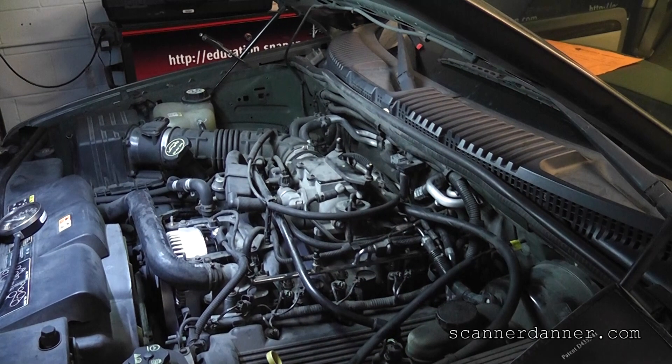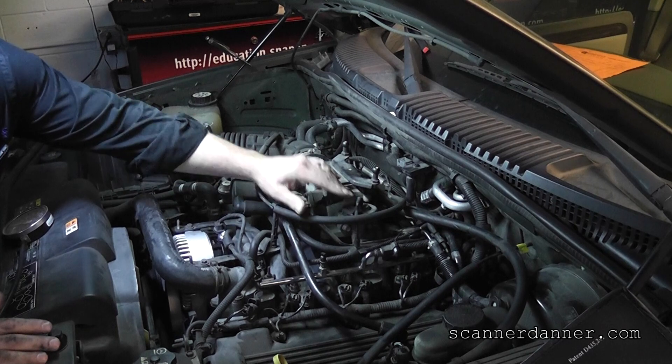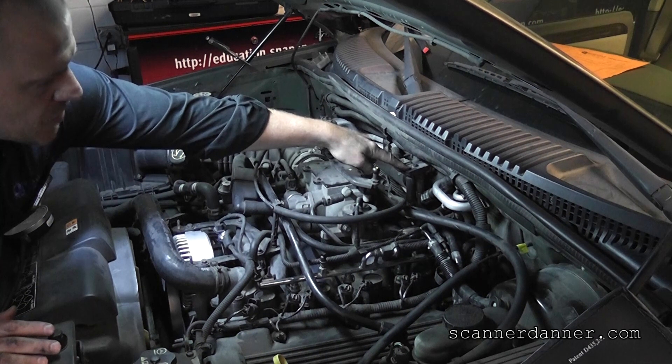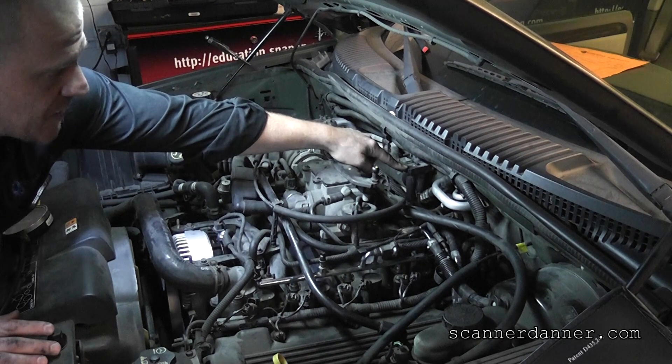The first step is we need to make sure that we have an EGR system — some of these did not. I have an EGR valve sitting here, and then I have a component that Ford has used on many, many systems. It's called a DPFE sensor — that's Delta Pressure Feedback for the EGR, DPFE.